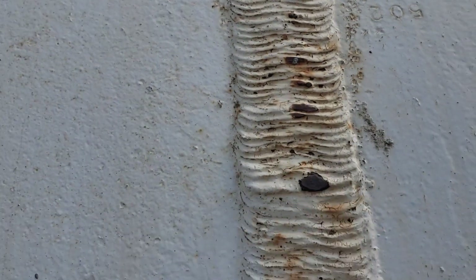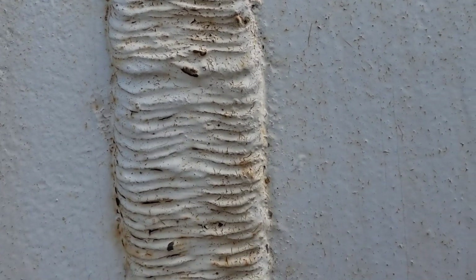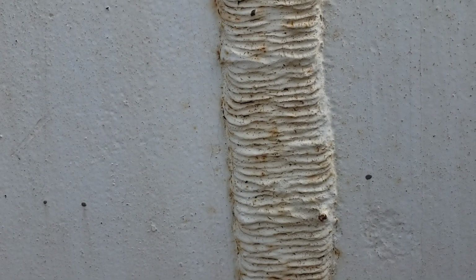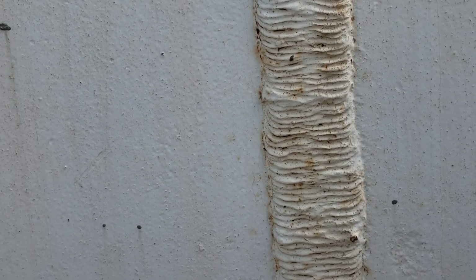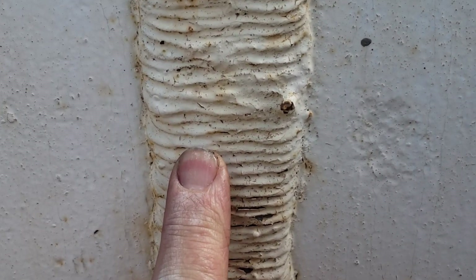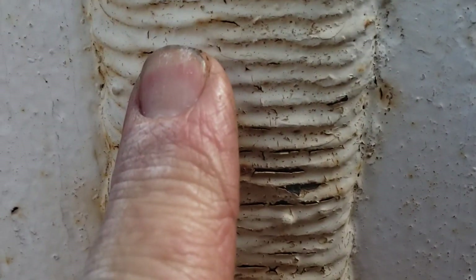I'm going to surmise that the long seams were x-rayed 100% and the girth seam had a spot shot, which was really common back in the day. Anyway, I thought you guys would think that's really interesting — or at least I thought so. Thanks for coming along. Bye.